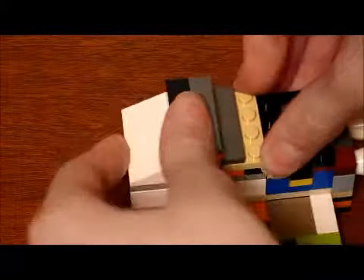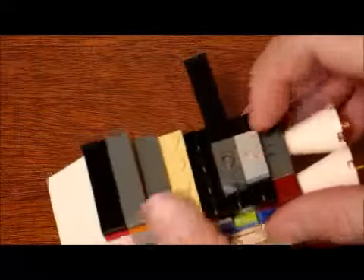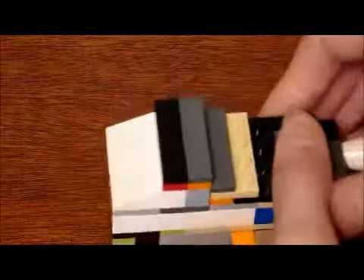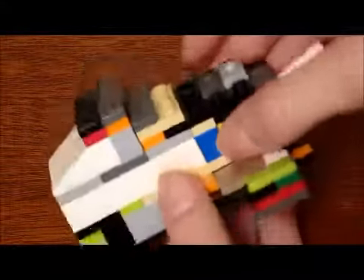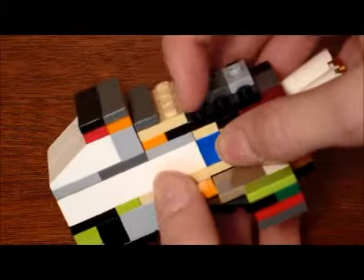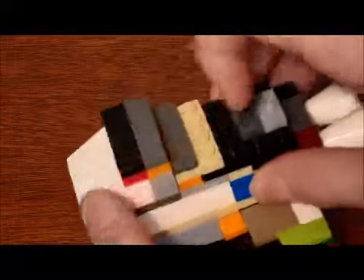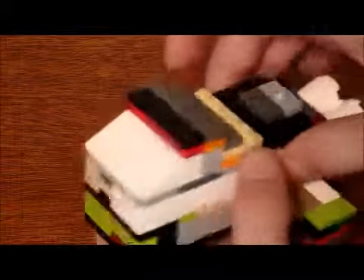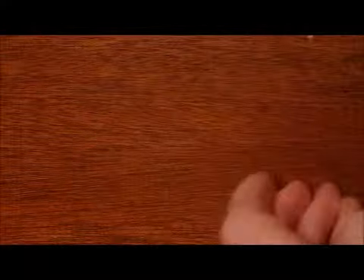Smush it down nice and tight. On top of that you need to build two jumper plates like that, then a plate right there and a tile on top of that plate, then a brick there, and then these sloped pieces right here and plates right there and tiles on top of that. Once you have that, you're done with your main body.